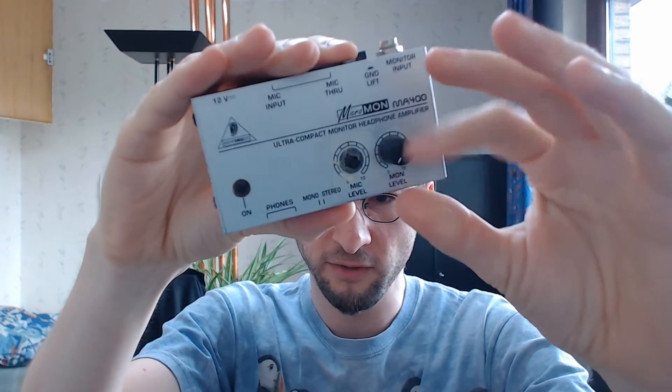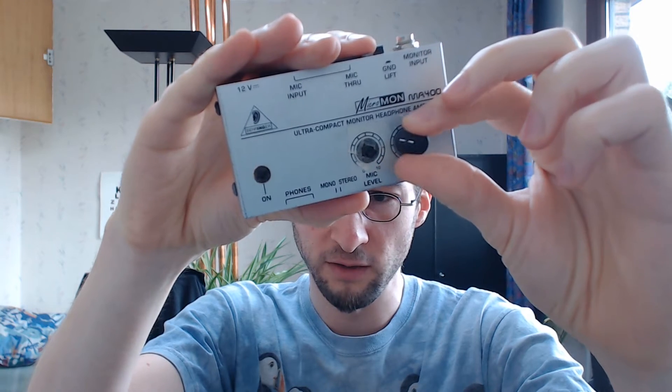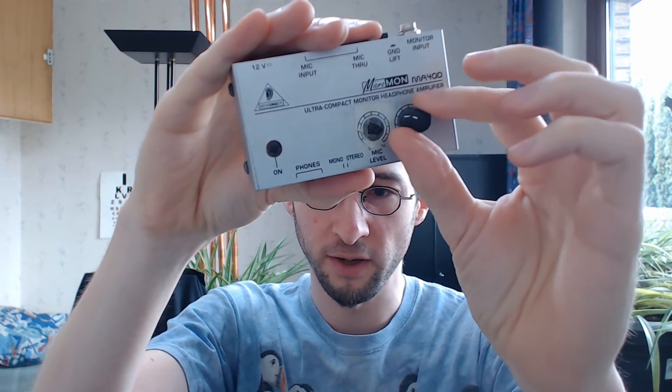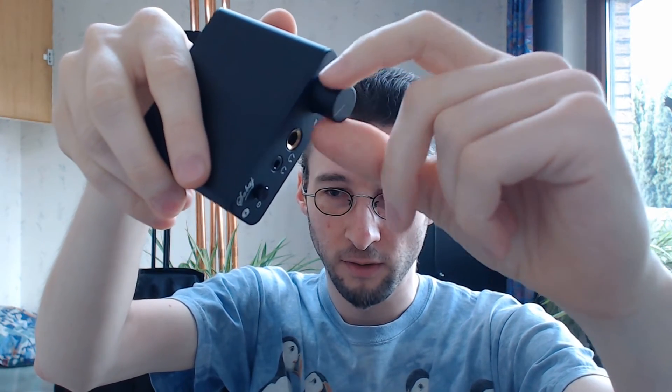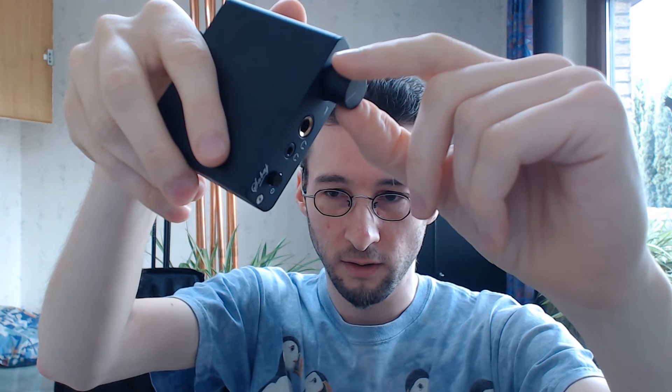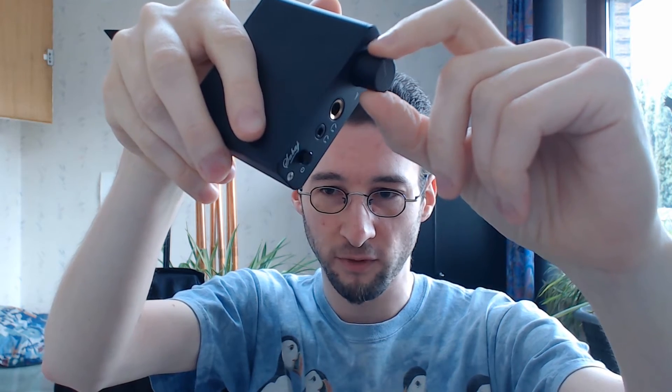What happened was: the dial has a stick-slip effect — it takes quite the force to start turning. On the Behringer, as cheap as that part is, it is absolutely smooth. Expensive dials are butter smooth, but on this one you need a certain force to get it moving, which is a problem when making precise adjustments. It's scratchy — the mic won't pick it up right now, but there's a little scratchiness in there.